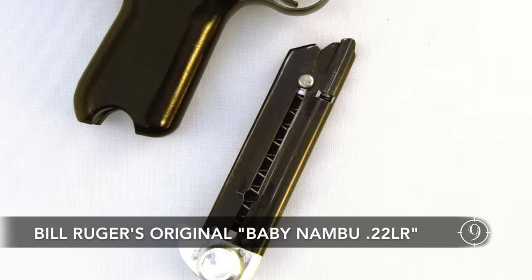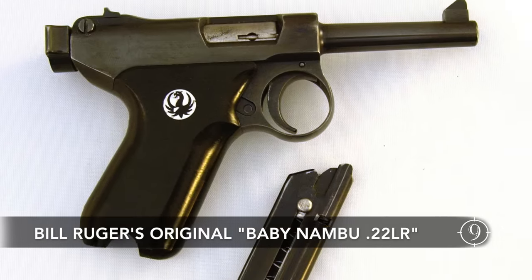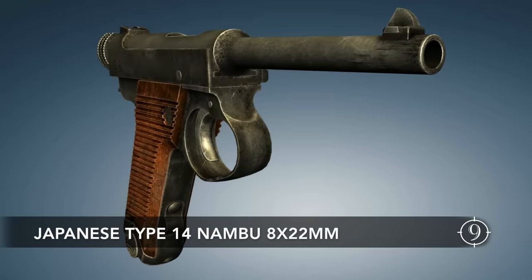To many people's misconception, Bill Ruger originally designed the pistol after the Japanese Nambu pistol rather than the German P.O.8 Luger.